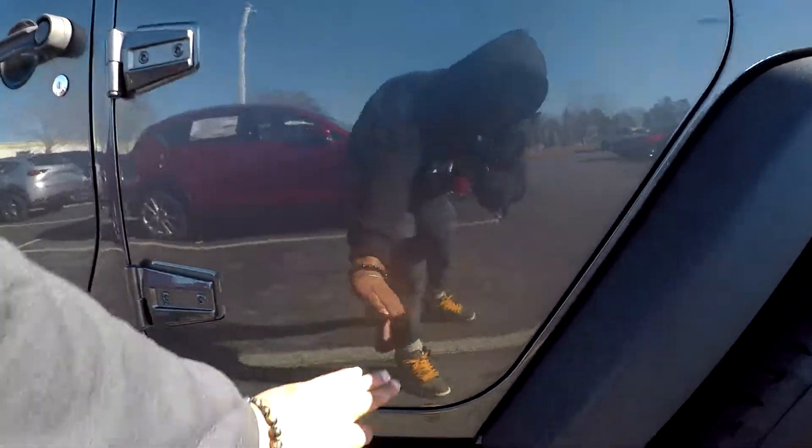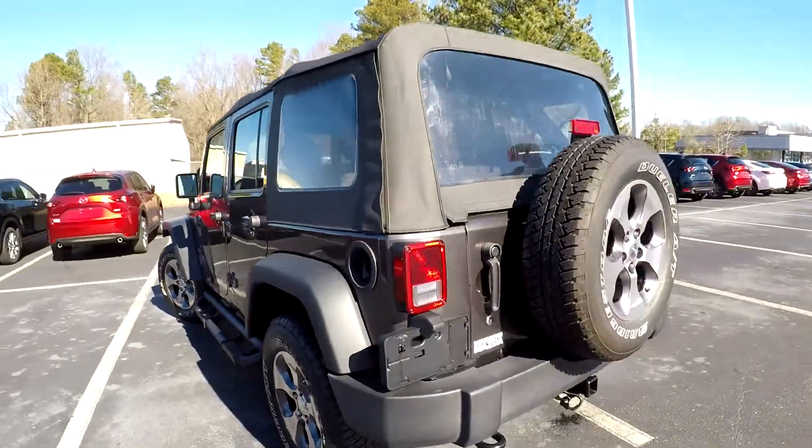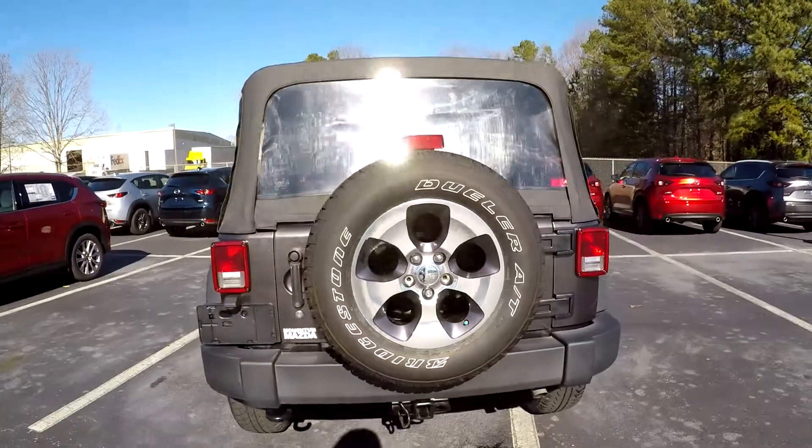You may see some small scratching down here on this door, nothing too major at all. Just coming around the back, everything's looking good — nice clean bumper down there for you.